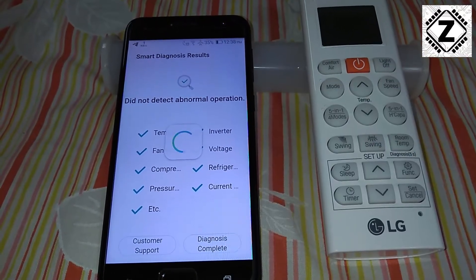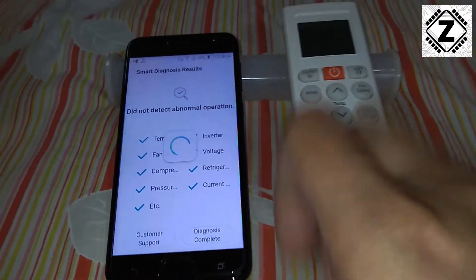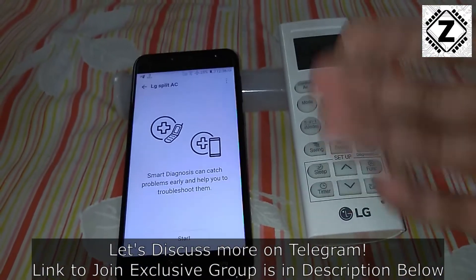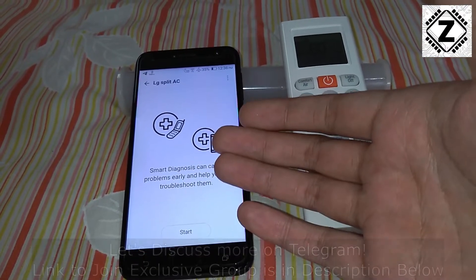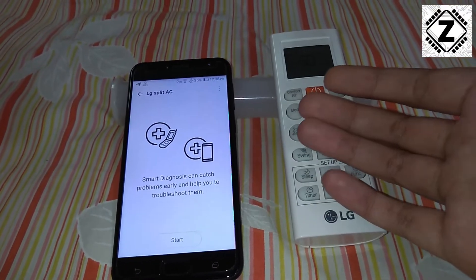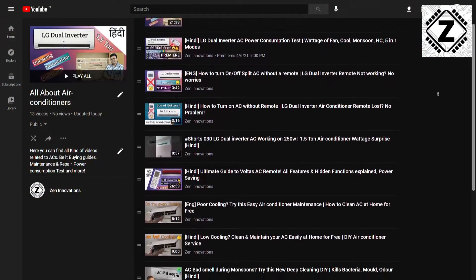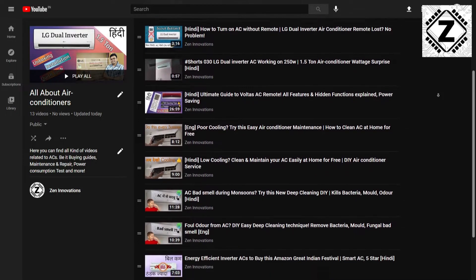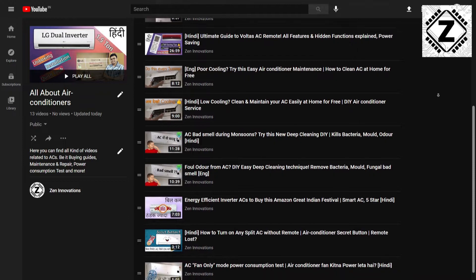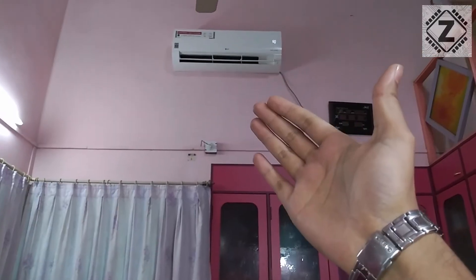So that is it — how you run Smart Diagnosis using a very simple, easy-to-use app with your LG air conditioner. If you are interested in learning more about air conditioners, make sure to check out the playlist in the description below, known as 'All About Air Conditioners'. That's it for this video — hit a like, take care, and have a nice day.